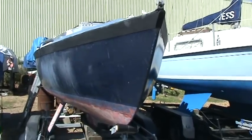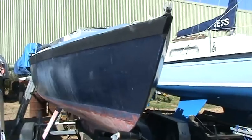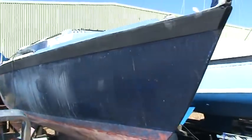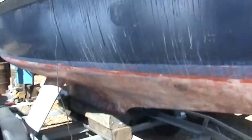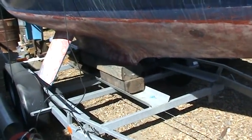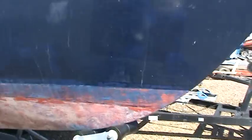Here we are on a beautiful day on the 9th of September and my three months of solid work on Mingming is nearly over. Here's a bit of an update — as you can see the keel is still off, but hopefully that'll be on next week, so making progress there.